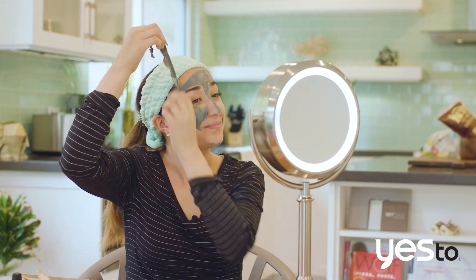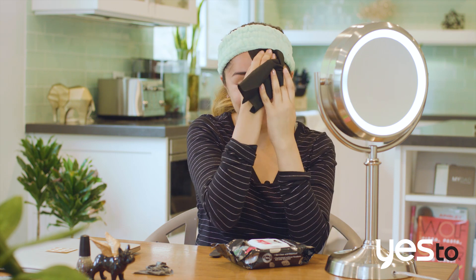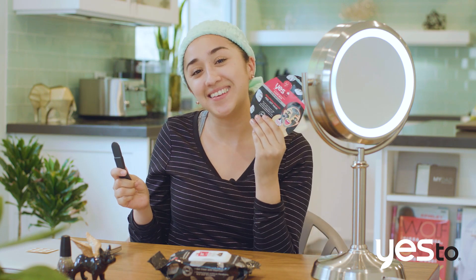I can see it lifting a little bit, so I'm gonna just go ahead and peel, continue to peel. I say yes to masking like a pro and peeling away the nasties.